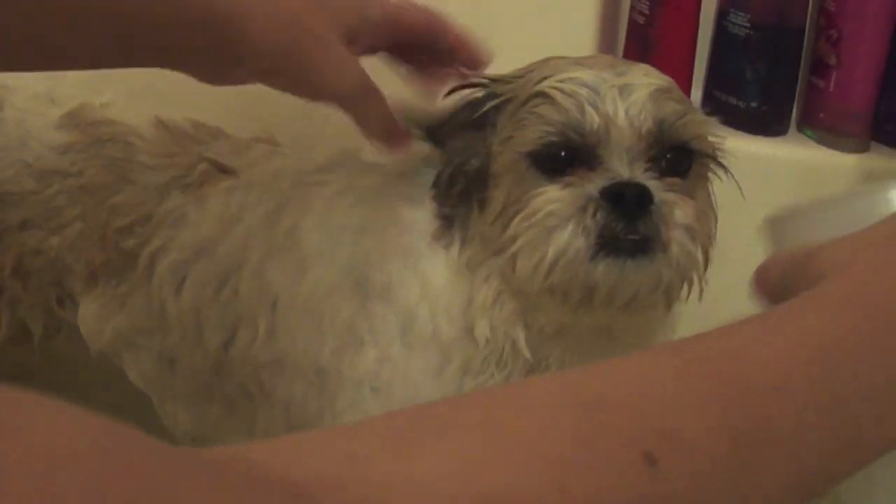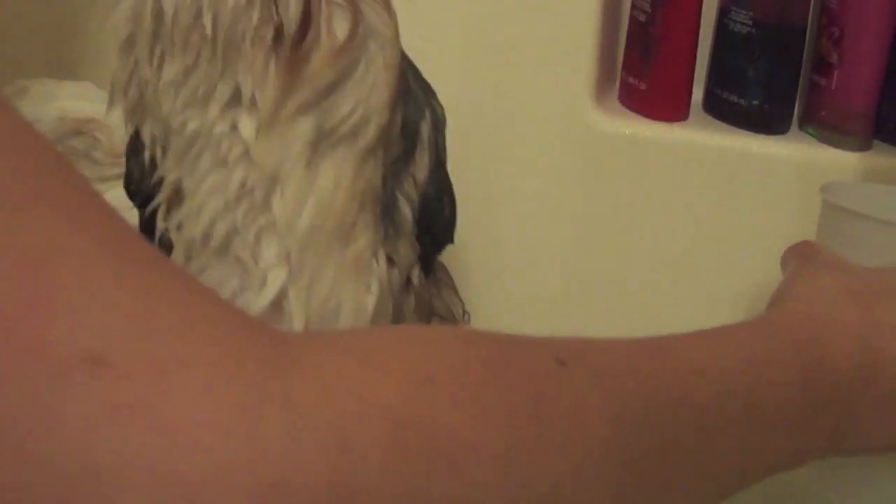That was a long one, but I keep her ears up when I'm pouring water around her face just because I don't want her to get irritated — even though it seems like I get some in it because she goes crazy after the bath.